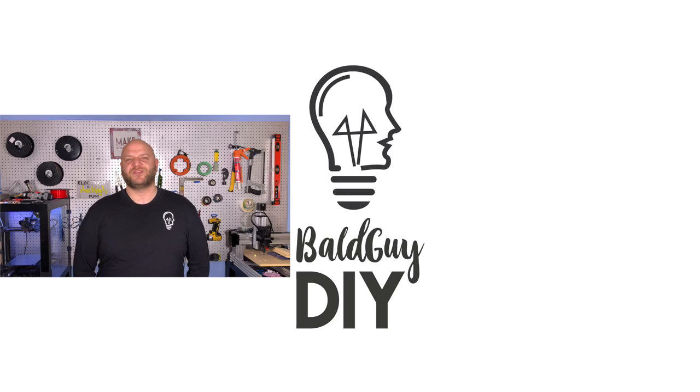If you enjoy these kinds of projects let me know by giving the video a like and subscribe to the channel — I post a new video every Saturday morning. Comment below and let me know your own screen replacement stories and if you have suggestions for other home renovation or DIY projects you'd like to see. Until next time, in all your DIY projects, especially those that keep you protected from the elements, don't be afraid to be balder.